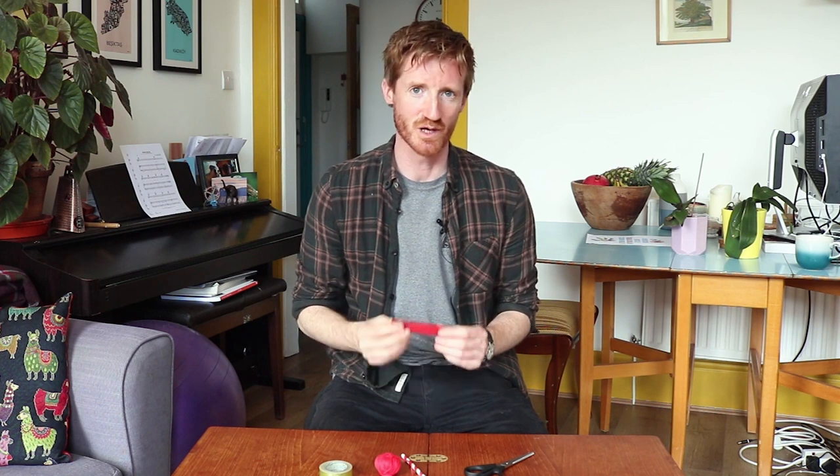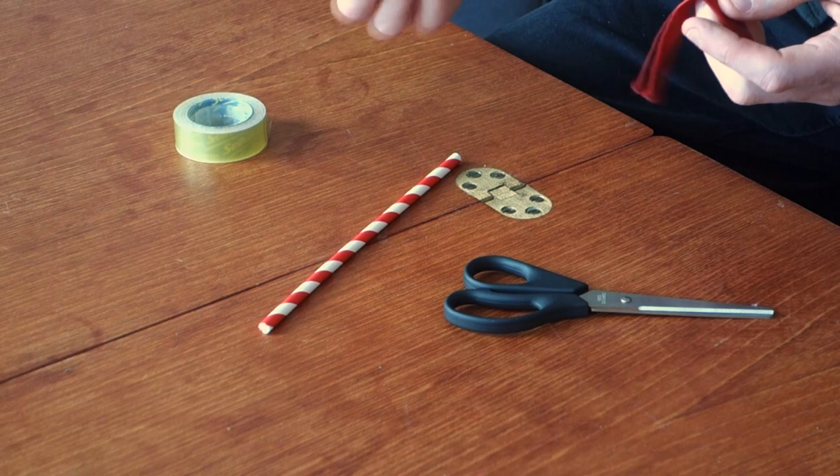To make your balloon rocket you're going to need a balloon. You're also going to need a length of string, a straw — I'm using a paper straw — some scissors, and some tape.